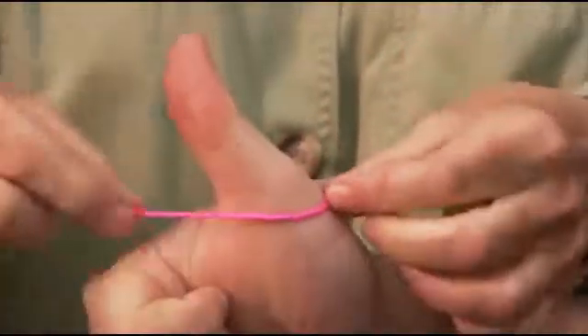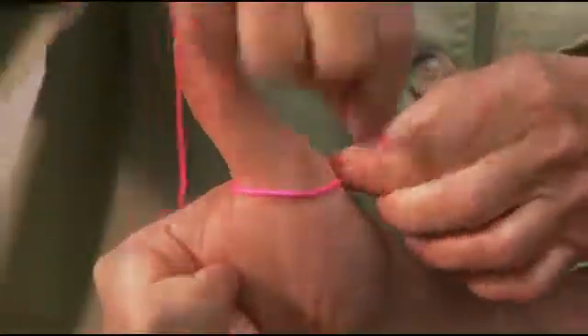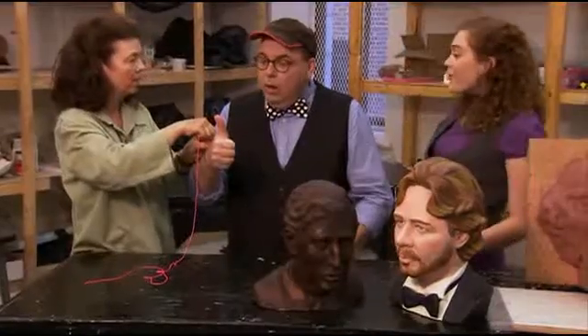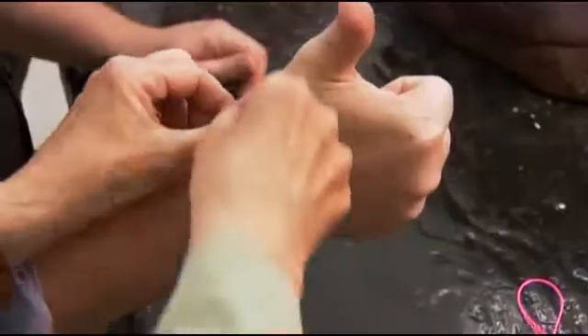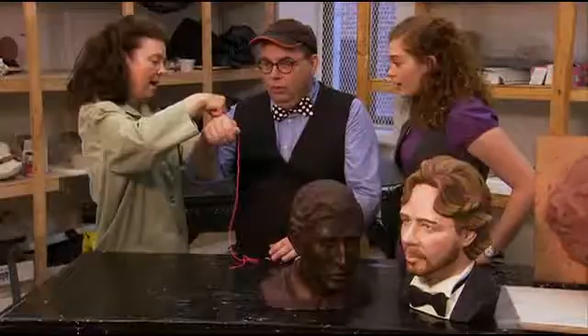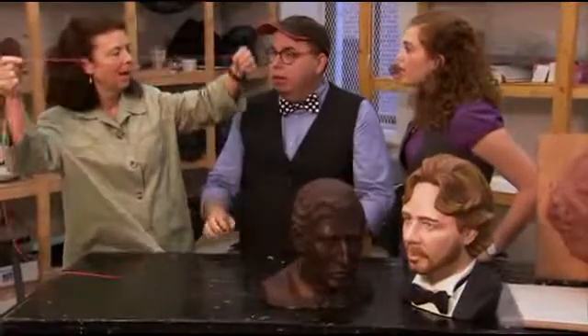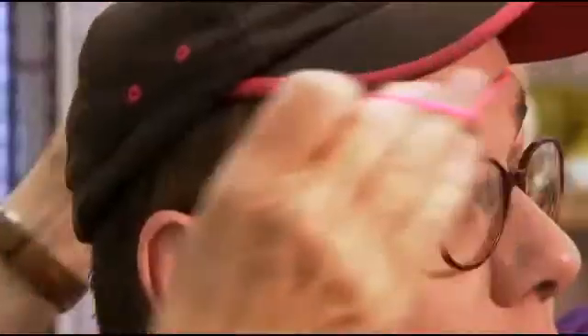Do you think you could show us the rule of thumb? Yes — years ago, people used this measurement. Around the base of the thumb, you go once around. Once. Twice around. Twice. That measurement is equal to the measurement right around the wrist. If you go once around, twice around, three times around — that measurement would give you the measurement around your head. Bandana, no problem!